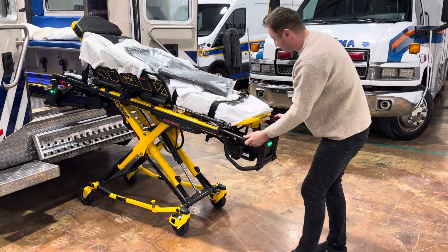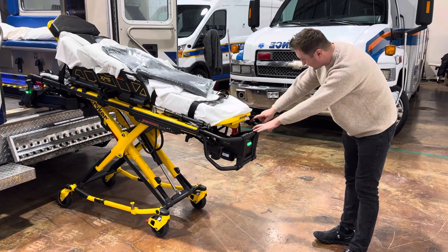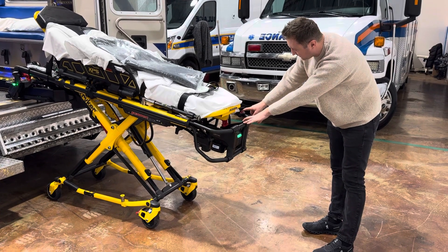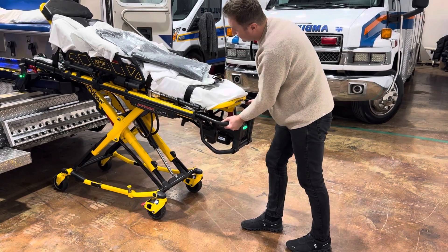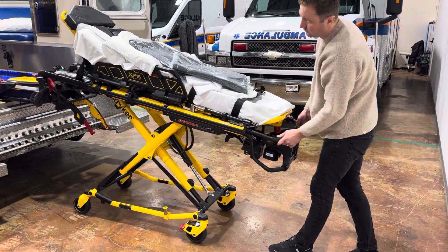That releases. Once it stops, there's a little circular button at the top here. You push that button, push it in slightly, and then it releases.